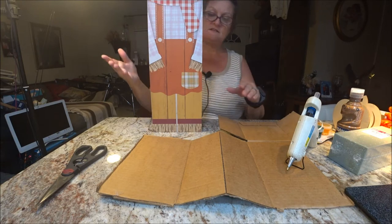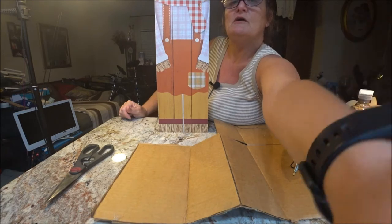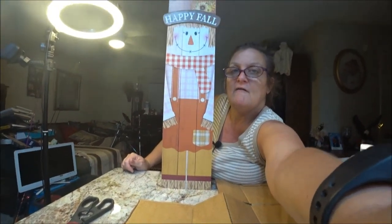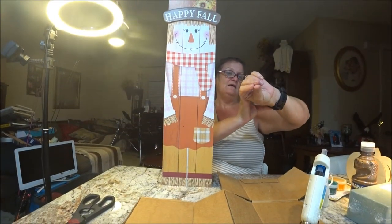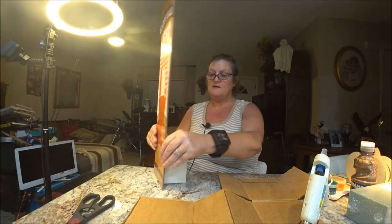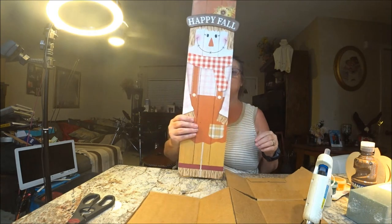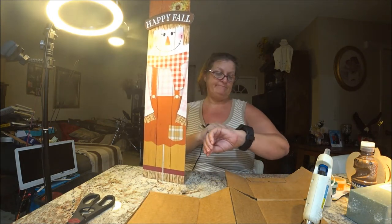So there you go — see how it's standing up on its own? Let me bring you up so you can see a little bit more. There you go. And it's standing up all by itself. I just put glue behind it all the way around. Very easy. Now we'll show you where I'm going to put it — we'll be right back.